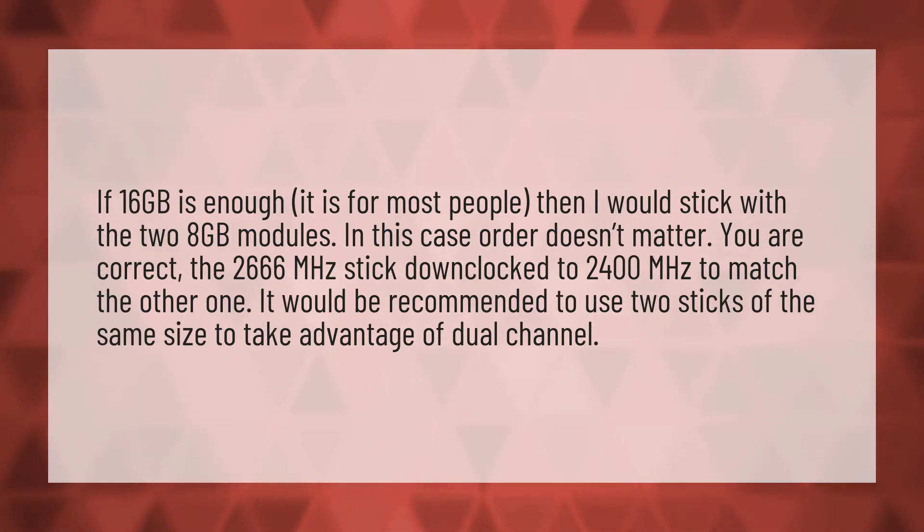In this case order doesn't matter. You are correct. The 2,666 megahertz stick downclocked to 2,400 megahertz to match the other one. It would be recommended to use two sticks of the same size to take advantage of dual channel.